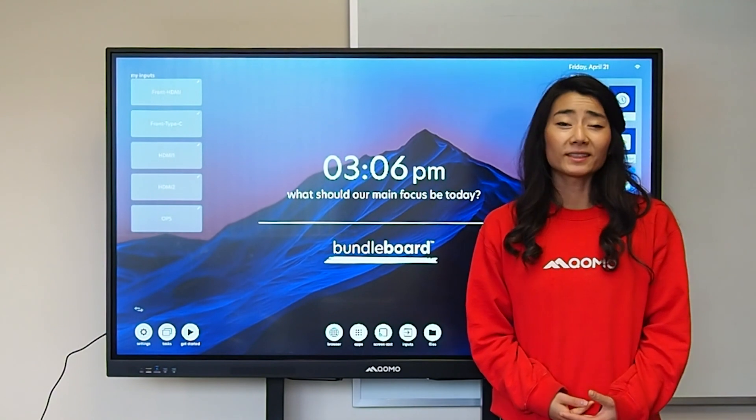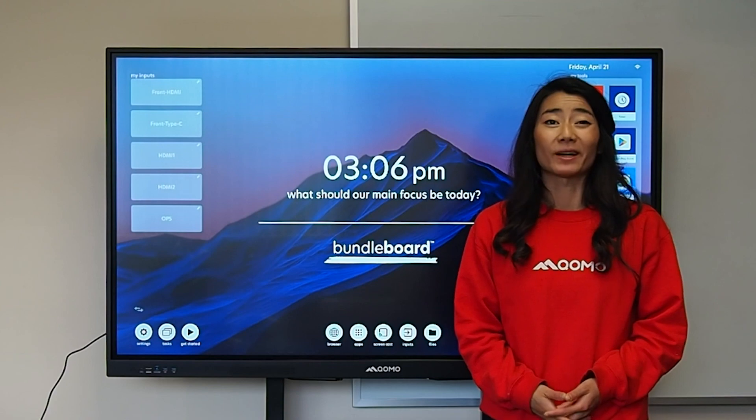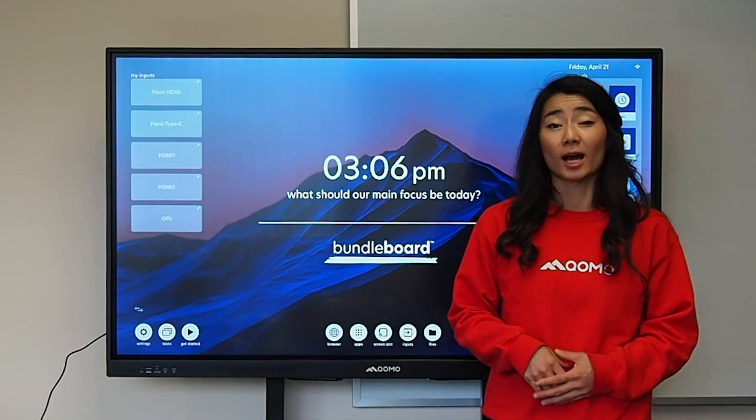Our display was designed with you in mind. We want to make it as simple and easy to use so you can spend less time learning and more time presenting.